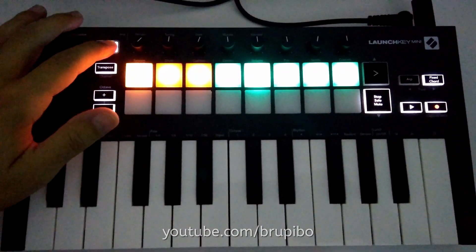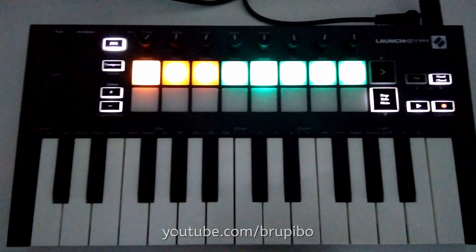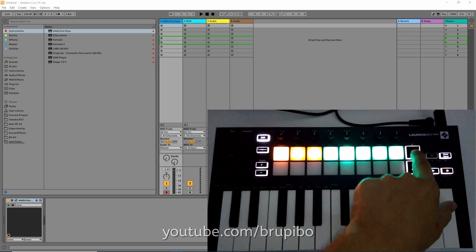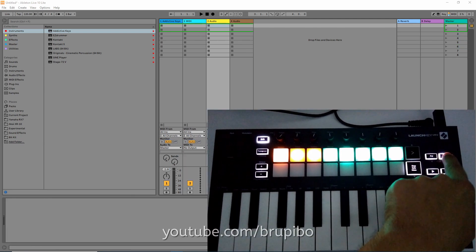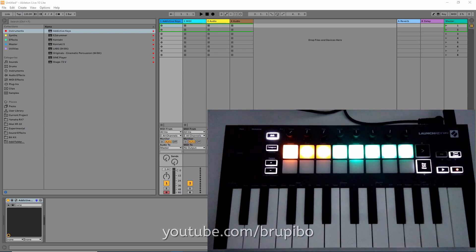The new features include double tap shift to toggle it — a great way to use it with a single hand. Now you can switch tracks and scenes in Ableton without needing to hold shift. To disable it, just press shift again.